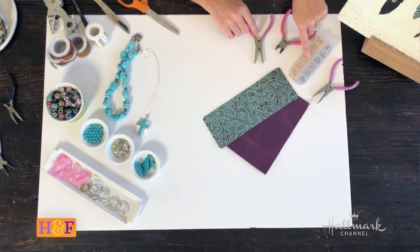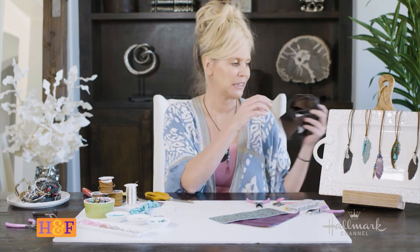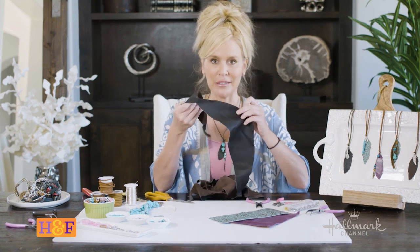You'll need just your little tools — anything you would use to make jewelry — so your pliers, your wire cutters. I also went a little further and grabbed scraps of leather because I'm going to make them look like little feathers.